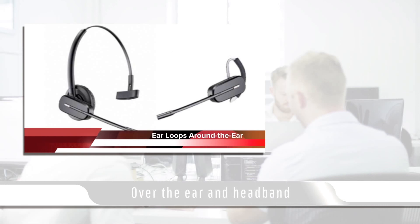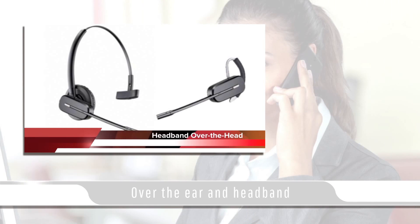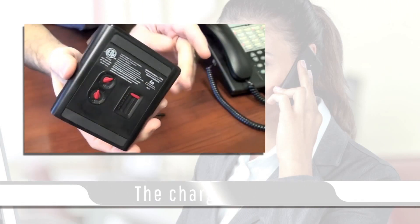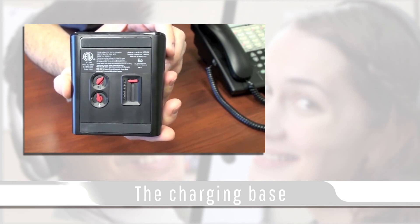This headset can be worn over the ear with the included ear loop, or on your head with the included headband for long-term comfort. The charging base of this unit features extra controls for mic, speaker, and compatibility adjustments.